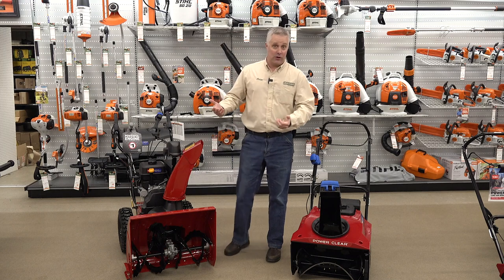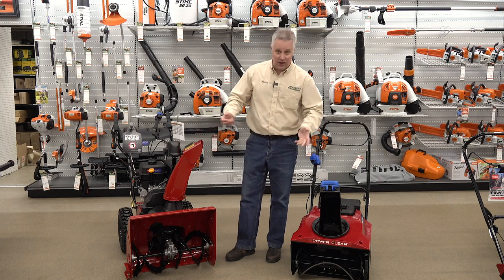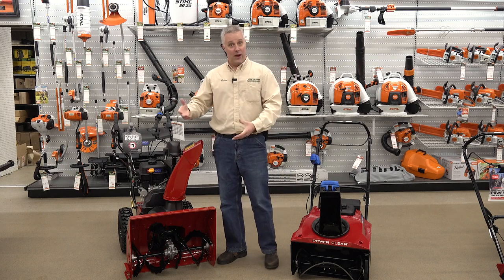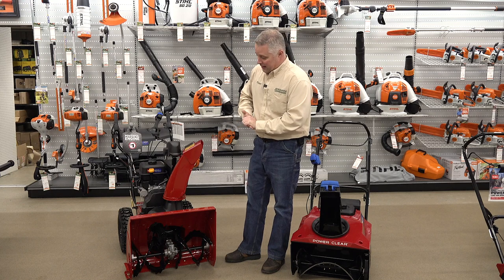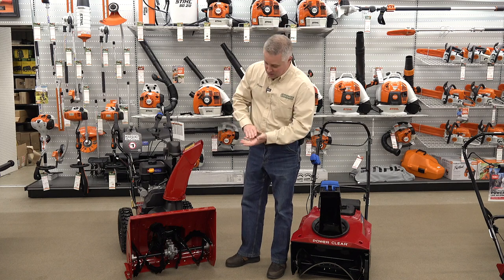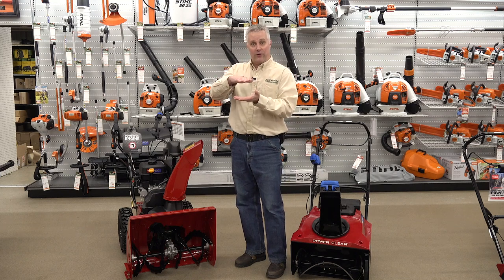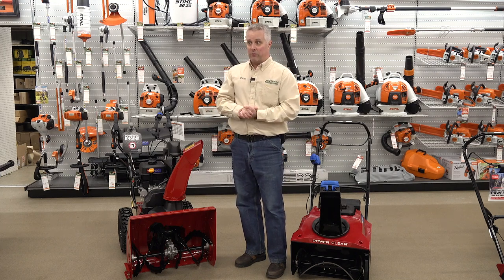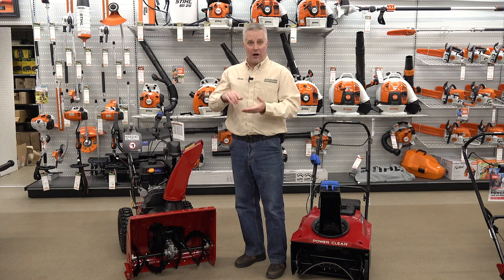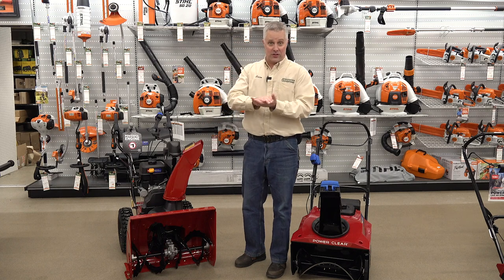With two stage snow blowers, we already mentioned deeper snows — they'll handle basically anything if it can come in the front. This thing could handle a couple feet of snow pretty well. Because these have skid shoes, you can lower those skid shoes and that'll keep the bottom cutting edge up off the ground. So if you've got a gravel driveway, or you're blowing snow in your backyard, you can keep that cutting edge out of the dirt, grass, or gravel and just blow the snow — obviously leaving some material on the ground, but generally that's going to be fine.